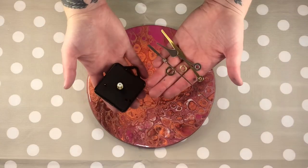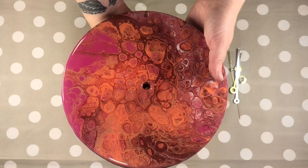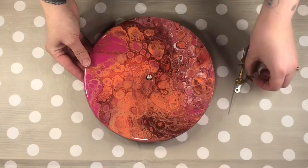All that's left to do is add your clock mechanism. Follow the instructions on the pack for your particular mechanism on how to assemble.